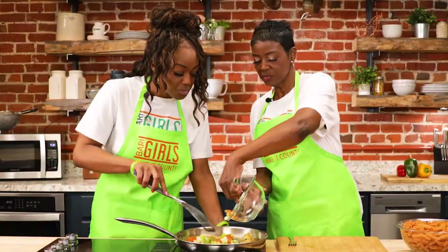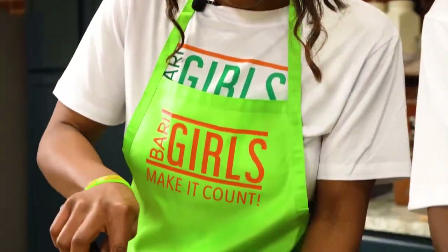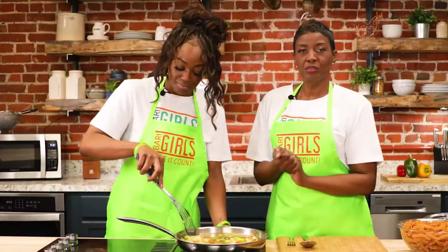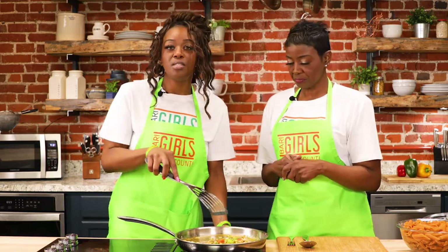You cook it for about five minutes, and if you get the microwavable bag that's even better — five minutes in the microwave. That's just another way to have your meals delicious, nutritious, and done in minimal time. Easy peasy.